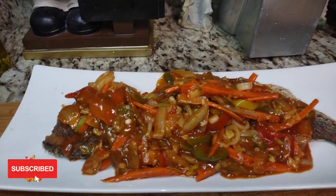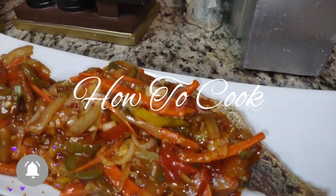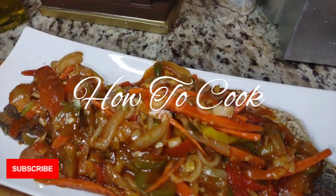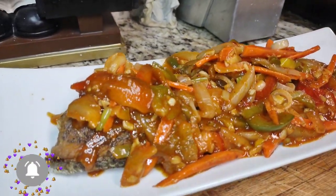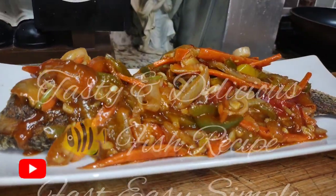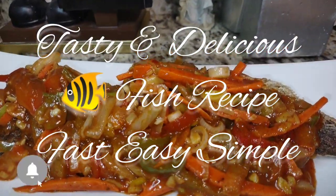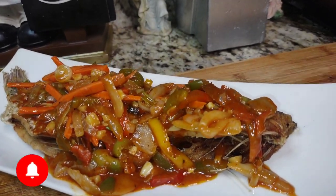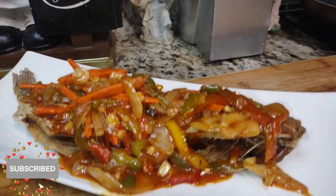Welcome back to my channel. Today it's a pleasure to bring you this tasty and delicious fish recipe. It's fast, easy, and simple in the kitchen. Be sure you subscribe and turn on your post notifications so you'll always know when I upload brand new videos.